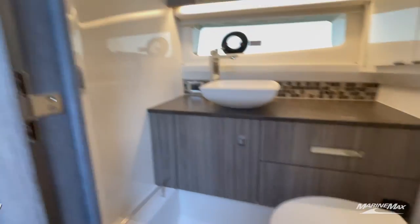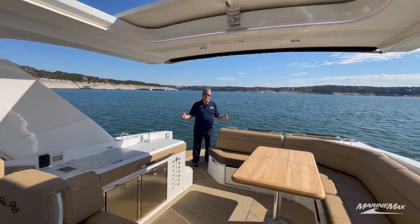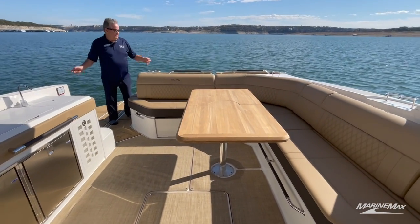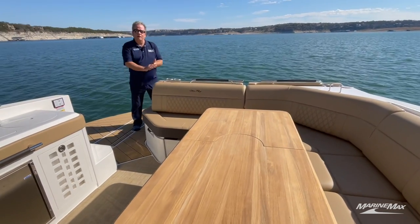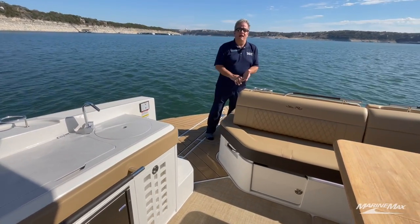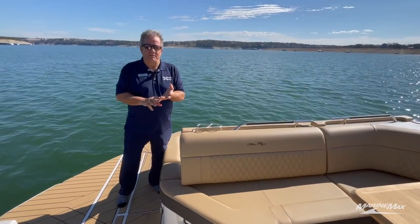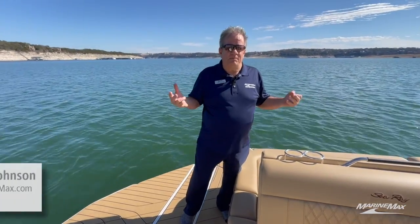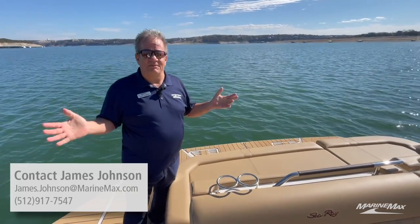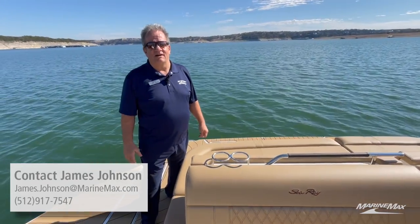What a gorgeous day — not a cloud in the sky, going to get to 80 degrees here in mid-January in Austin, Texas on Lake Travis. Wouldn't you love to be out on a boat like this? This is one of the many 40-foot choices we have available. We can provide a slip, services to keep this boat fun to own, and financing as well. Love to make an appointment with you — reach out to James Johnson with MarineMax Sailing Ski at 512-917-7547 or email james.johnson@marinemax.com. We look forward to getting you out on the water in a boat this nice.